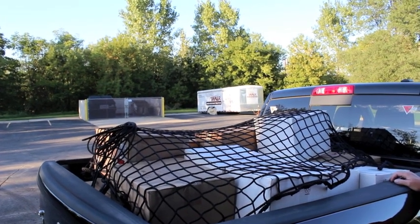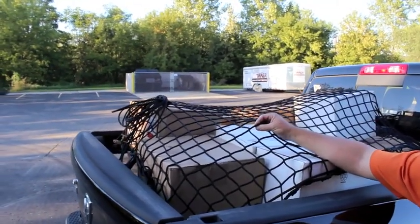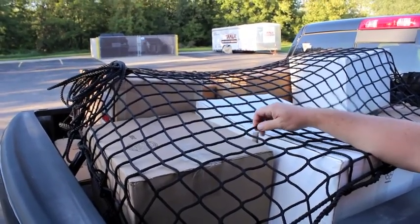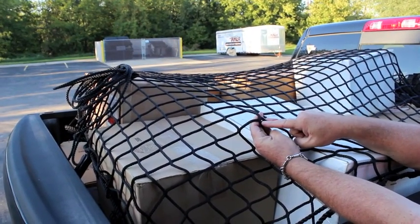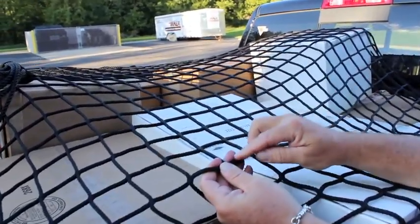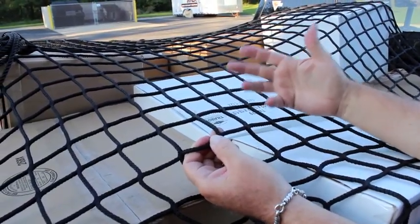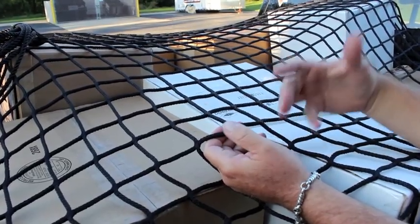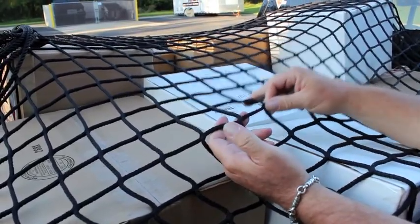That is the Load Tamer cargo net system in action. One thing I didn't explain is the bars on this net: on the four-inch and the heat cut versions, the bars take 680 to 740 pounds to break. The strongest part of the net is that intersection right there — this is called Rochelle netting, and it is loomed that way so there is no possibility of breaking that intersection. The bar would break first, and even if one bar does break, the net is still usable. You always have to inspect the net before use. Honestly, this style net — you'll probably replace the truck before you ever need to think about replacing the net. It'll probably last you your life.